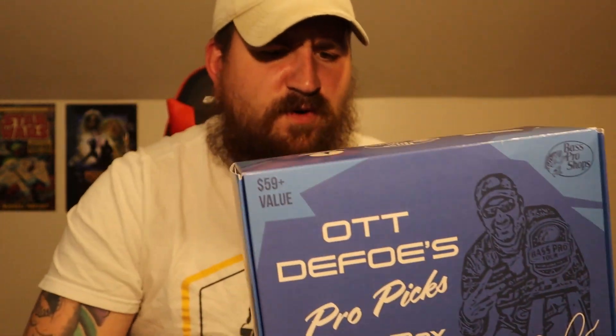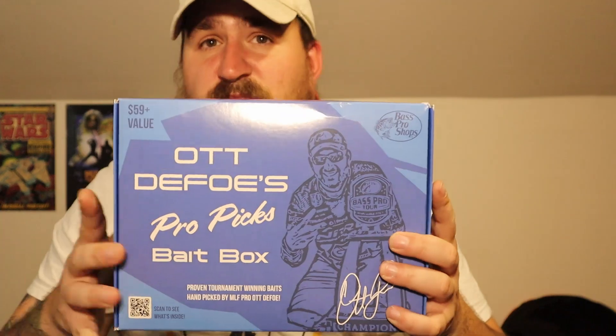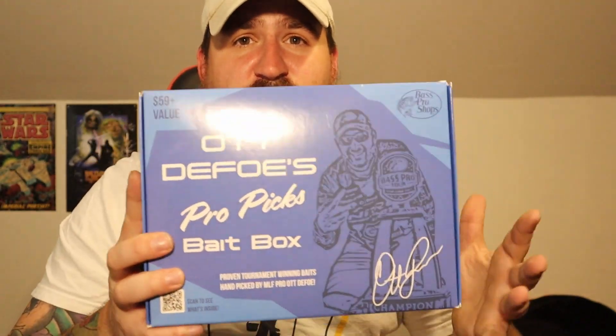Either way, honestly, 40 bucks for this — I'd have to look up to see if you actually get that value, but as a little starter kit where you get a little bit of everything, it's a great gift for a fisherman. The Octafoe ProPix Bait Box — so yeah.